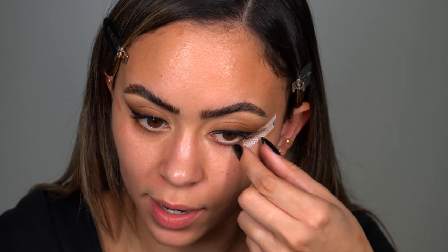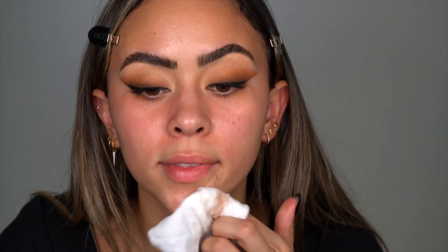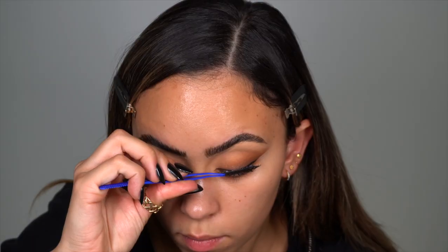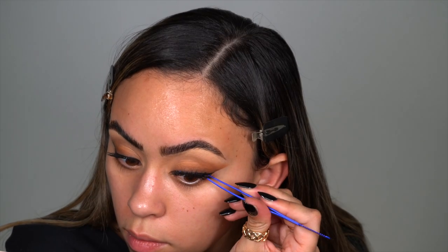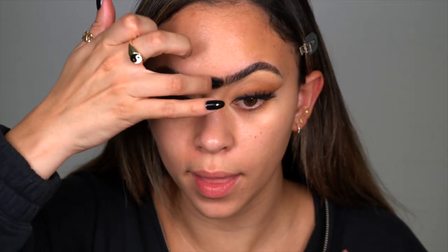Now we're going to remove the tape — look at how satisfying that is! It's also so important to do your makeup before, because there's always fallout that stays on your skin. But these strips are the most amazing things because the makeup is literally perfect — I don't have to fix anything. Now I'm going to place my lashes. It looks so good — such a fall, campy makeup vibe!